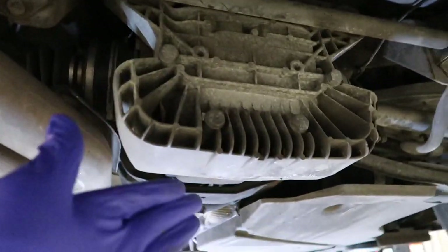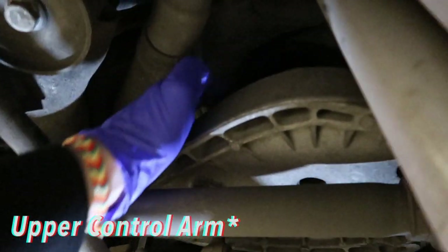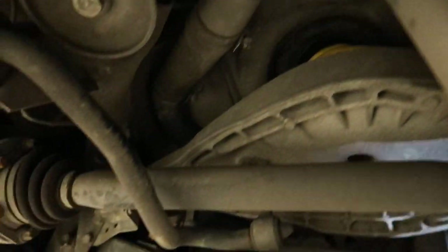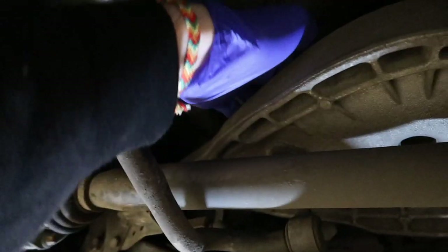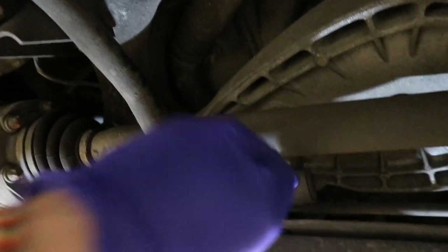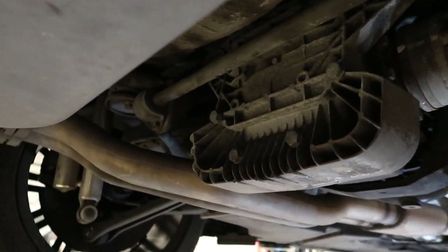We're in a different location now because a lift is so much better. Taking these sway bars off is not a big issue, but since I'm running coilovers the space between the bar and the frame is much less, so getting to the sway bar end link bolts is going to be a little more difficult — but it's doable. You remove the end links, let it be completely loose, take these two off, and slide it out from underneath the exhaust. Pretty simple.